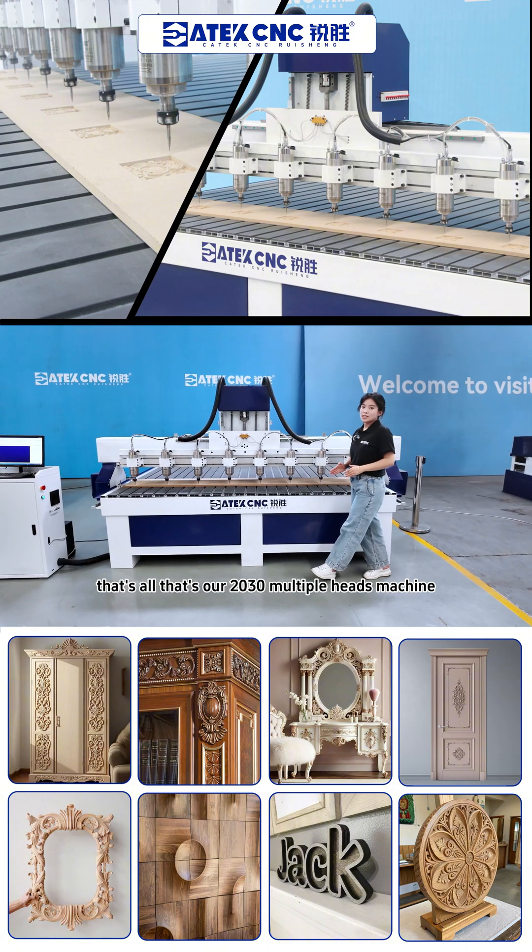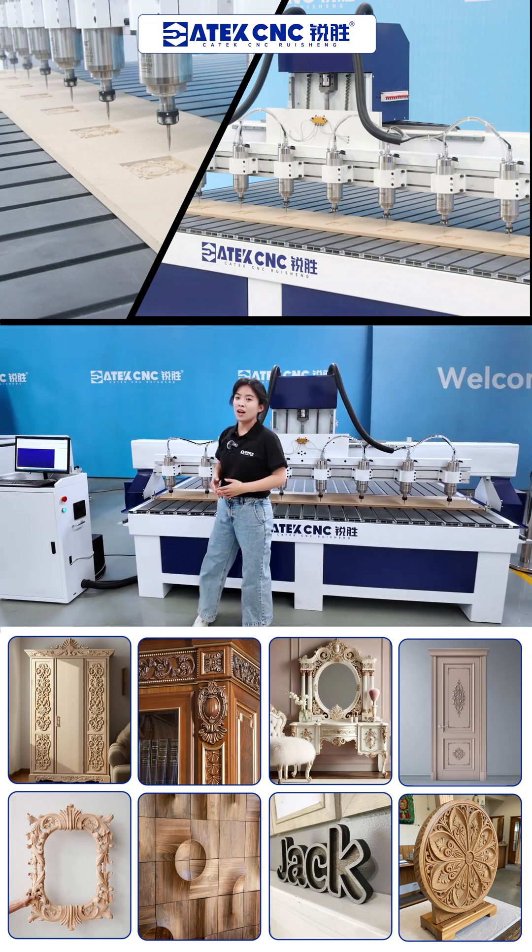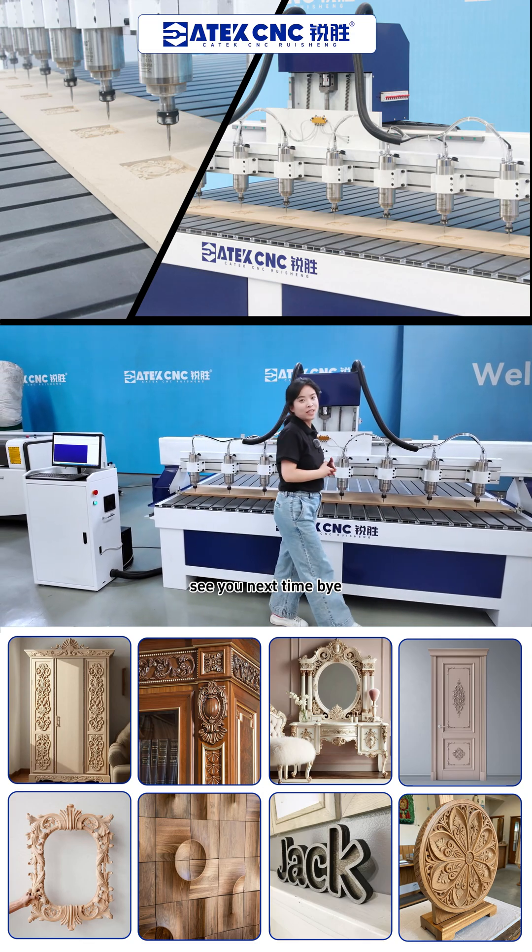That's all. That's our 2030 multiple-head machine. Thank you for listening — see you next time. Bye.